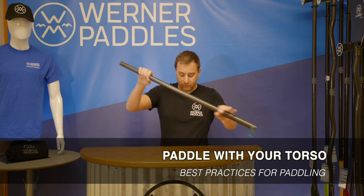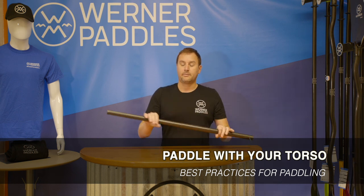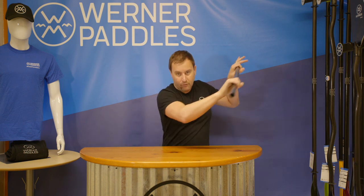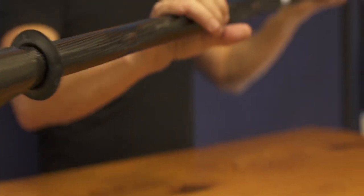Another good tip is to paddle with your bigger muscle groups — recruit those abdominal muscles and paddle with your torso. If you go out and simply paddle with just your arms, you're going to wear out quickly. But if you're recruiting those bigger muscle groups, using your legs and your core to paddle, you're going to stay on the water longer and be more efficient.